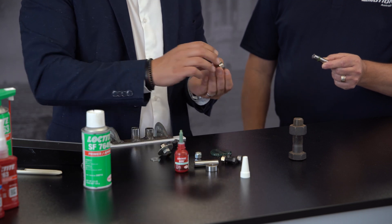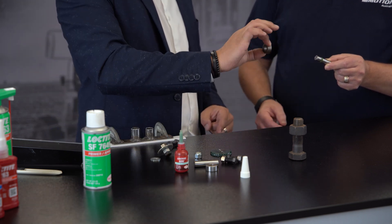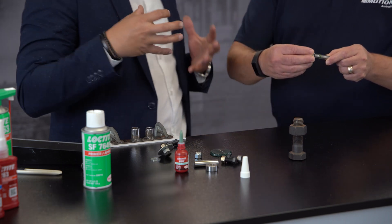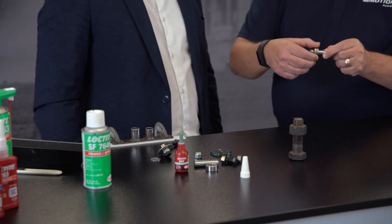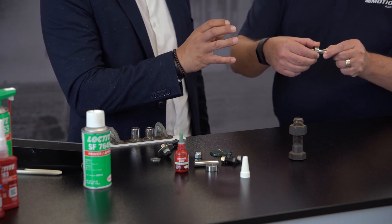We're going to mount that bearing onto the shaft, and then I want you to slowly turn it backwards and forwards until you feel it lock up. As soon as it's locked up, try to push that bearing off. Backwards and forwards slowly — you might soon feel it start to lock. Can you feel it? Yeah, absolutely.